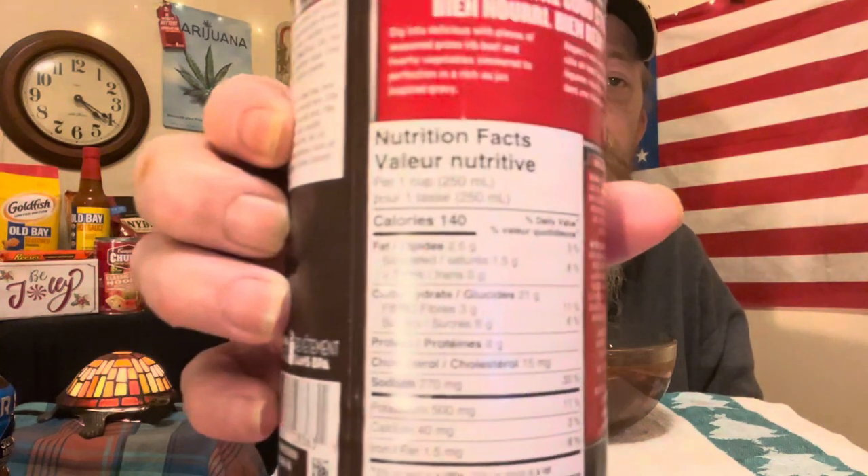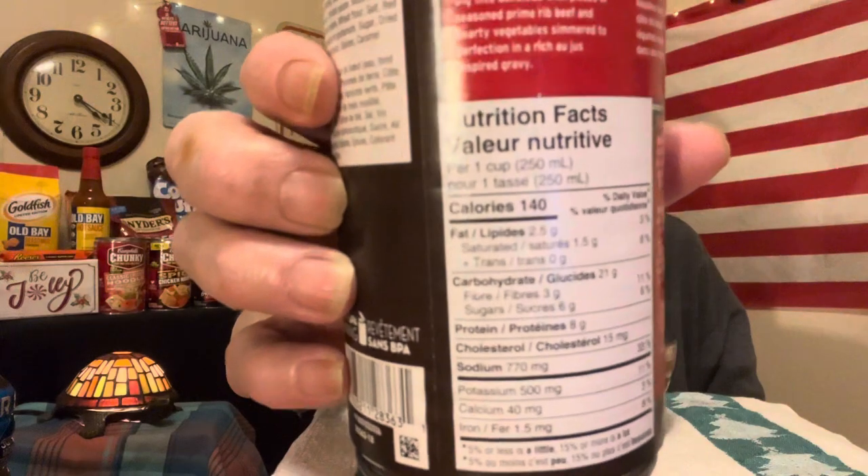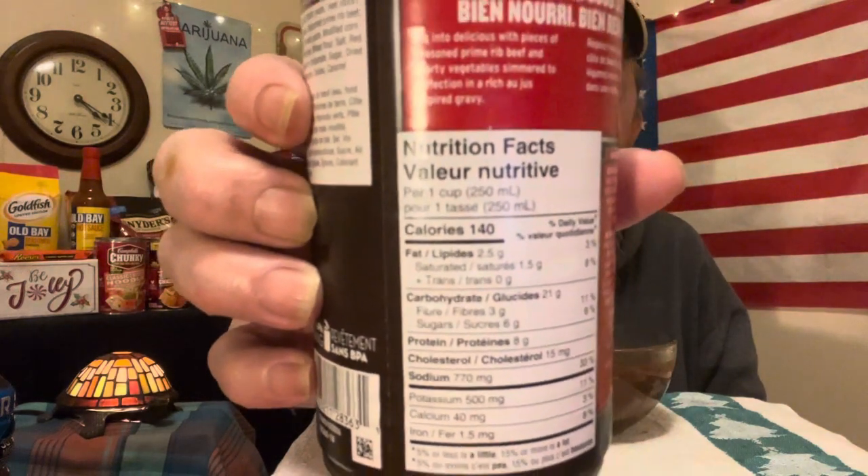It's 140 calories. One cup is 200 — it's confusing with the French. It's confusing me, so that's all it needs to do is confuse me.